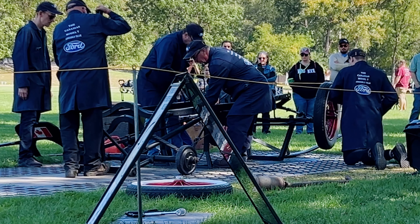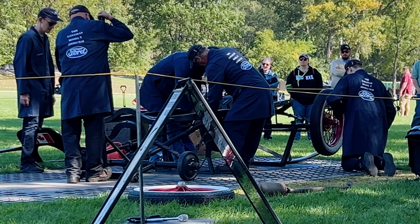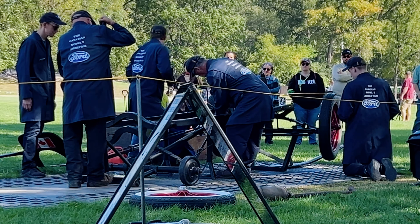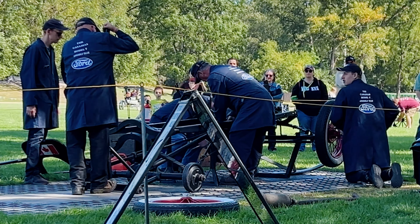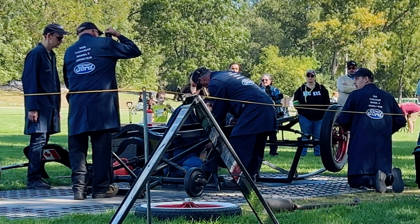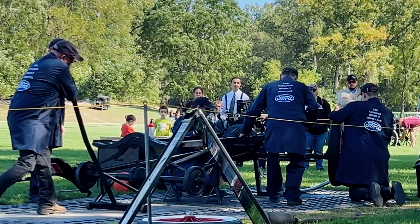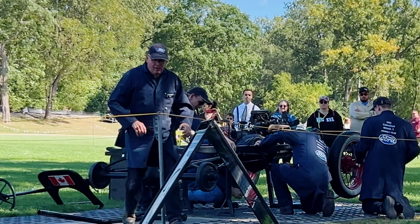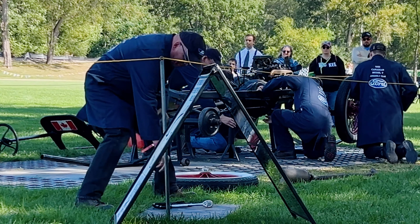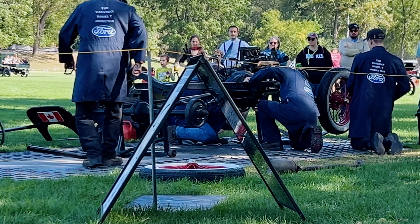You'll see the engine there — that is a four-cylinder engine, all cast in one block, which was another revolutionary thing Henry Ford did to save on costs. Prior to this, you had individual cylinders cast separately and then paired together. The rear end is rear wheel drive, and the brakes are on the rear only — there are no front brakes on this.